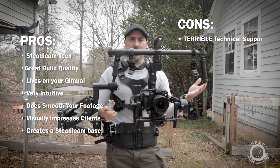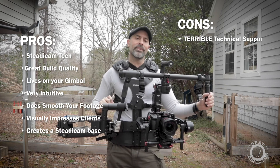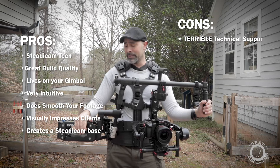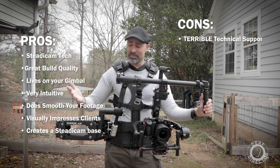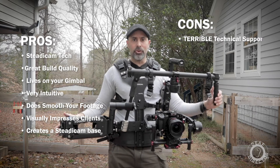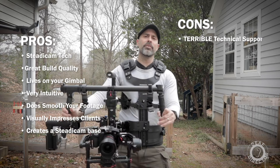I set it up and got it pretty well balanced, did the drop test, but I still don't know if I had all the nuances of the vest and arm completely worked out to get the best footage possible. My footage probably could have been a little better, but I don't know because there's no support. In today's world that's inexcusable — you could go in a warehouse, cut on a camera for 20 minutes, do a tutorial, and post it. There are a lot of gimbal operators out there who want to know how this thing works, and the lack of support actually detracts from people wanting to buy it.